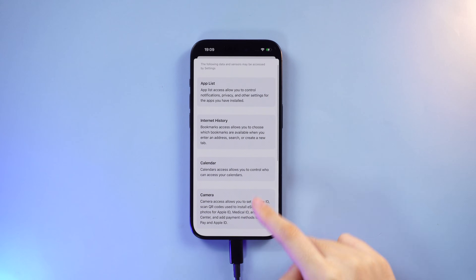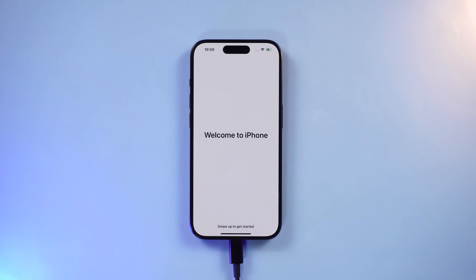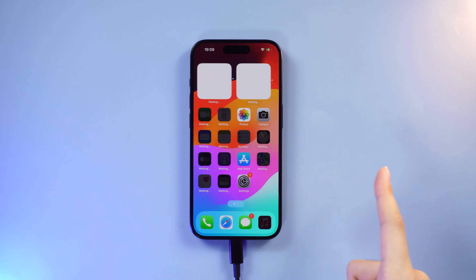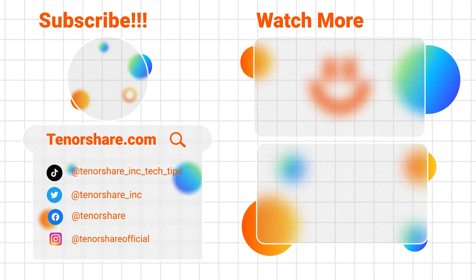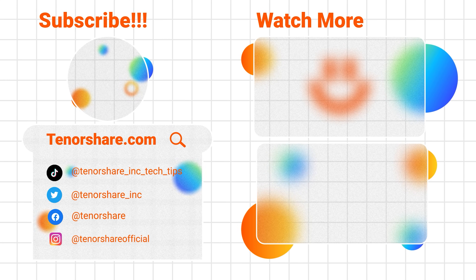Thanks to Tenorshare 4uKey, we can breeze through the factory reset process like a pro. If this helped, don't forget to subscribe to our channel for more nifty tips and tricks to make your iPhone experience top notch. Until next time — bye!